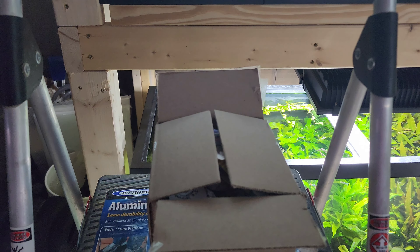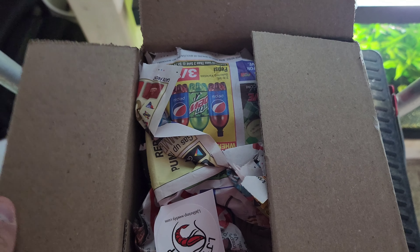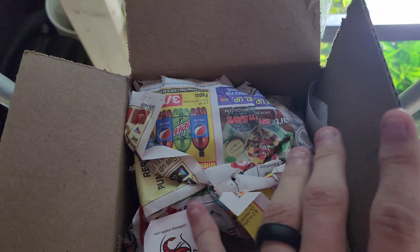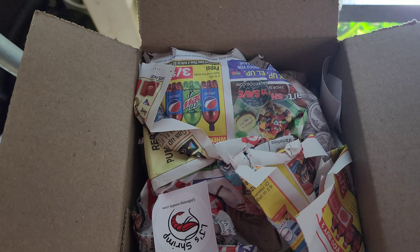Sitting at the front door waiting for the mail lady to get here and bring me the shrimp - super excited! Hello everybody, and right here we have my first new neocaridina shrimp in six years. Let's open it up and see what we have.